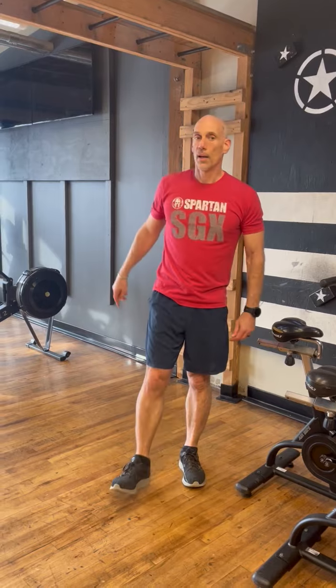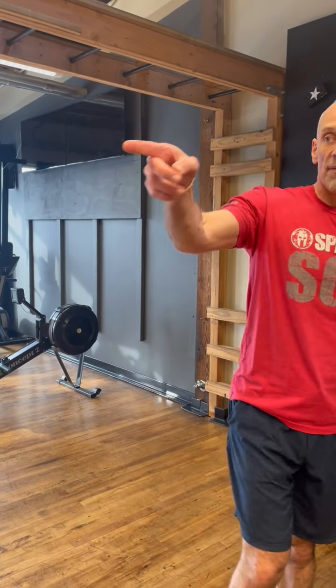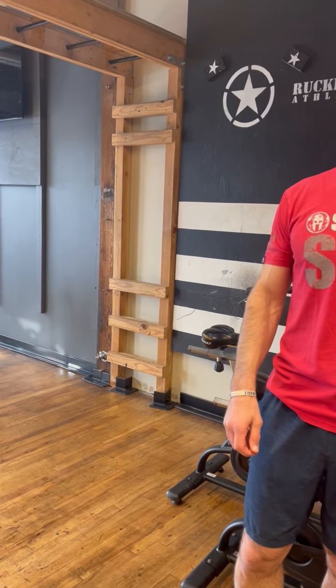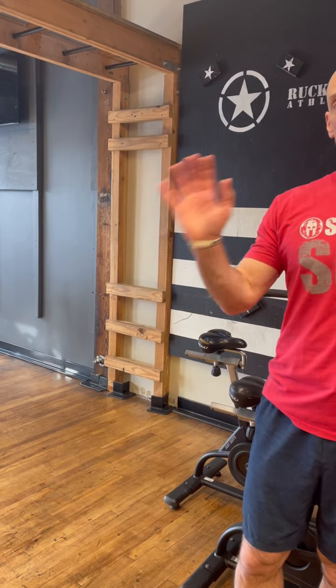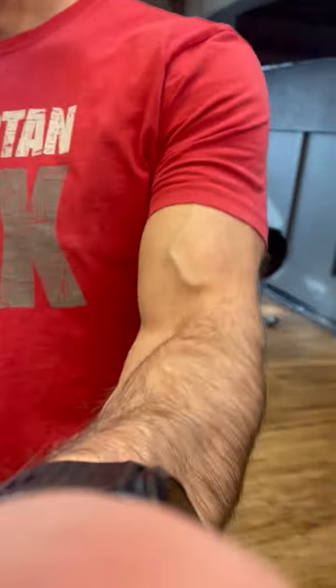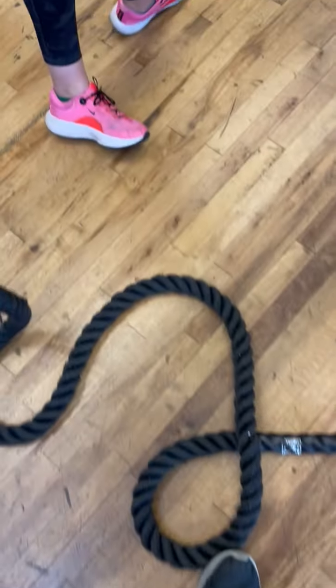Once you finish, just go back to it. You're going to stay at that station for five minutes. Round two is half reps — so we do 50 on the skier, 50 ropes, and then 30-second rest before you move. Double speed. Once you finish the station, you wait until the time is up.